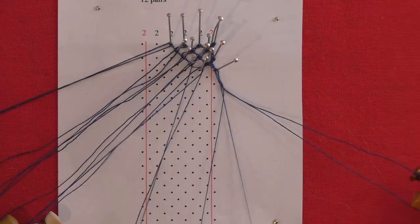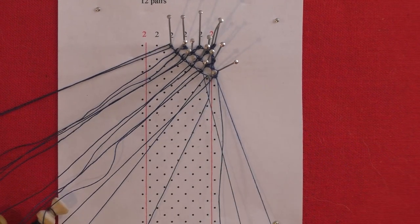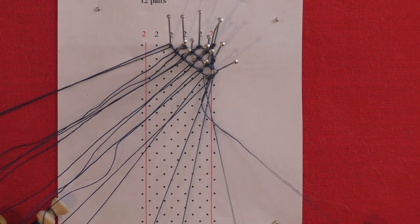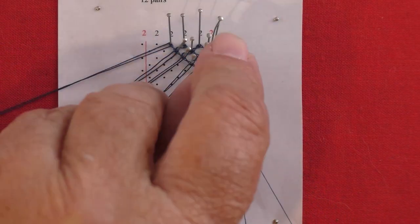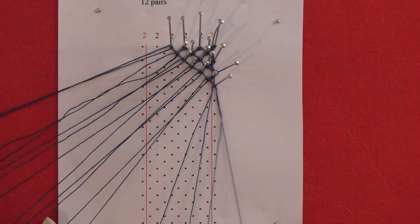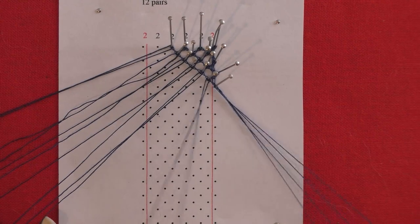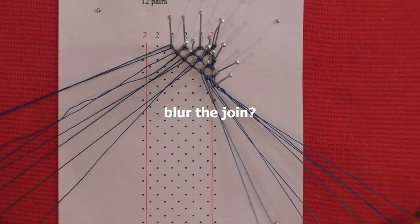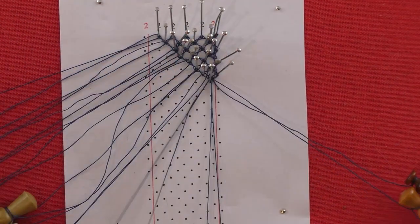Hang in two pairs and work the ground to the footside. Work the half stitch, pin, half stitch. Cross stitch through the passives and add the two pin twists. Put up the pin and tension — cross, twist, cross. Put a twist on the workers. Push the pairs to the right and add the next two new pairs before working in half stitch ground back to the footside. Half stitch, pin, half stitch the inner footside pin.